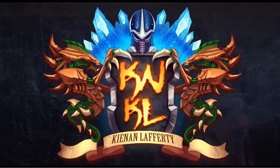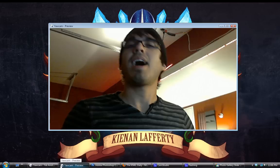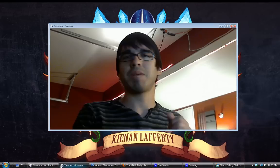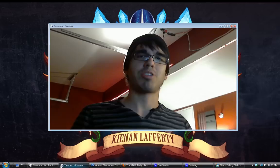Ladies and gentlemen, today is February 4th, 2012, and this is The K&KL Show, Episode 29. I am your humble host, Ken Lafferty, and today we are going to be doing a special episode on how to get started as a digital painter. We're going to be dealing with tablets, ergonomics, setting up your workspace, and basically how to set up your brushes and pressure sensitivity and all that stuff.